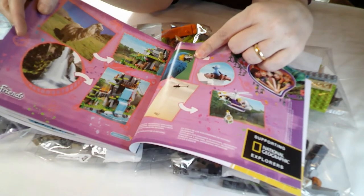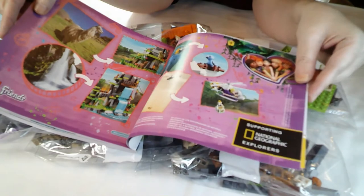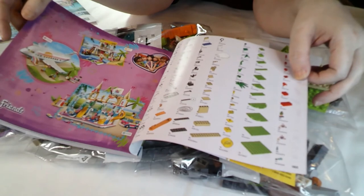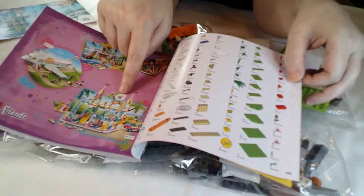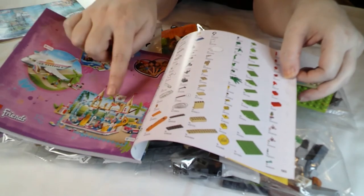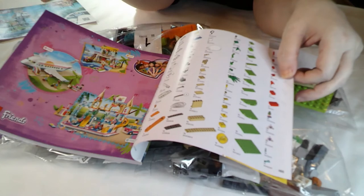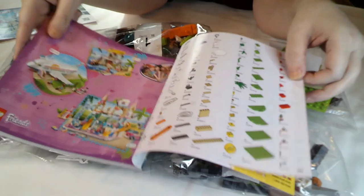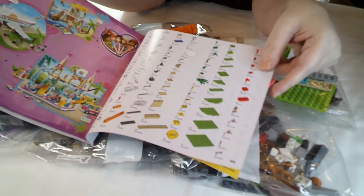There are the alpacas - there's the inspiration for the set. I do like the National Geographic linking again. And then some of the other Friends sets: you've got the water park - I love that, it was a really fun build - the party plane, not really keen on that, and the beach house. And you've got your kit list at the back, with the orange brick separated.